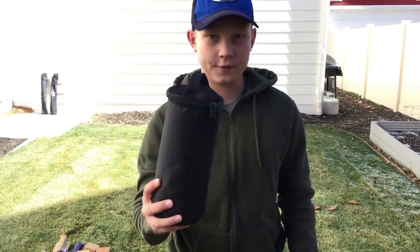Hey, I'm Tyler and I'm 13 and you're never gonna guess what I have in here. It's a fire pit and it all fits in this little bag.